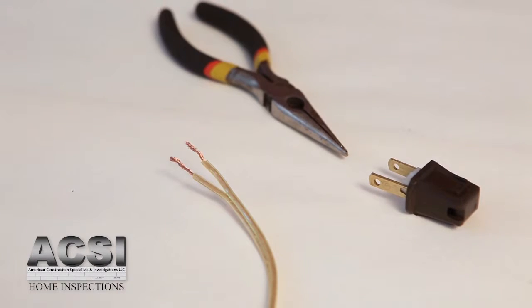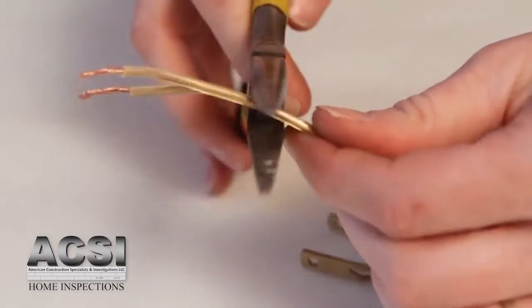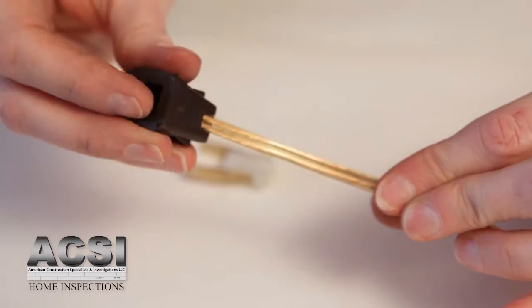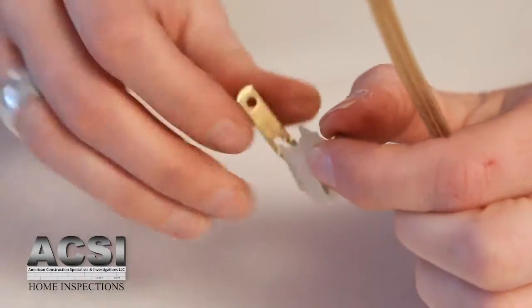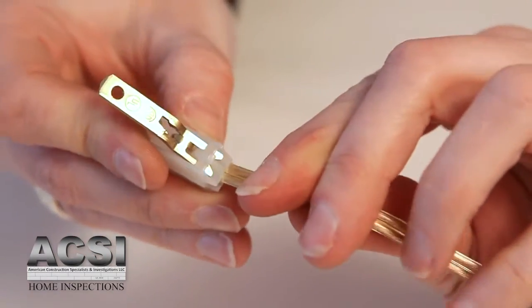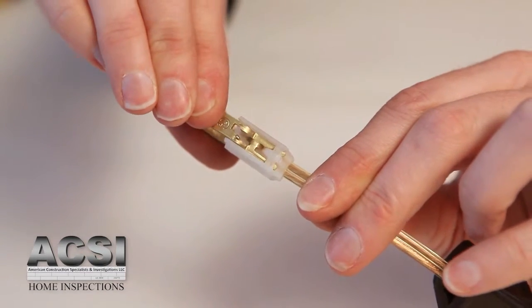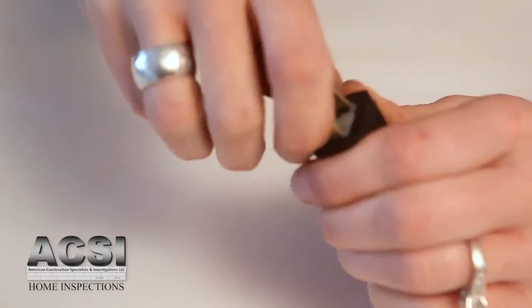Now it's time to finish the lamp's plug. Take the quick clamp plug and remove it from its case. Make a clean cut at the end of the wire. Feed the wire through the hole in the base of the plug. Spread the prongs of the plug apart and carefully feed the wire into the slot until it hits the end. Now squeeze the prongs together — you'll feel the wire being pierced by the prongs. Now carefully push the plug into the case.